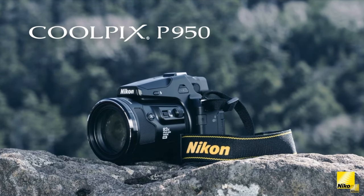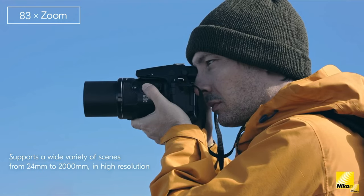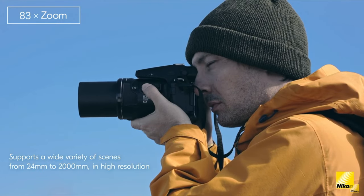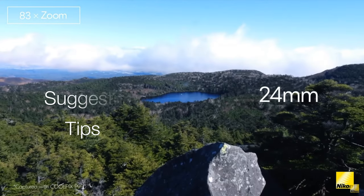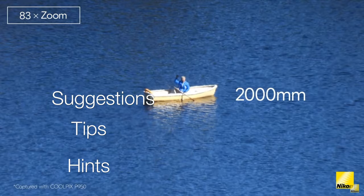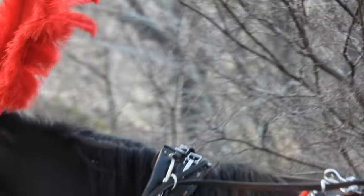The incredible zoom on the Nikon P950 is certainly its standout feature, but it's more than meets the eye. The zoom is actually pretty complex, and I'm going to give you some tips, suggestions, and hints on how to maximize the potential of the zoom to get the most out of the camera.